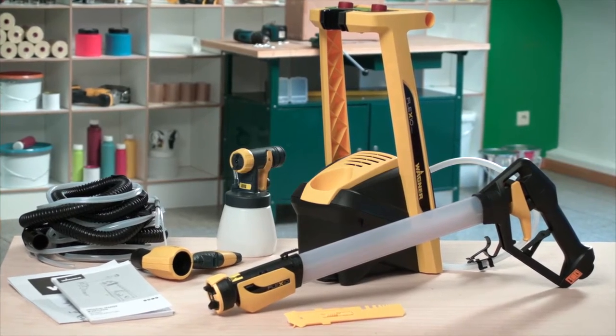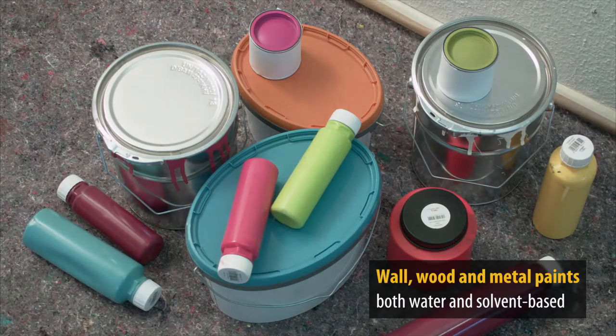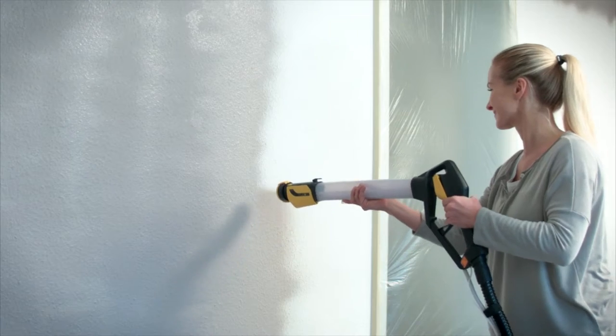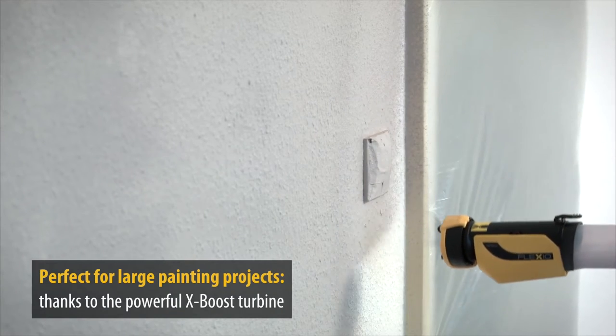The W950 is a universal spray system. The Spray Lance is designed for wall paints and the included spray attachment is suitable for both water and solvent-based paints. The X-Boost High Performance Turbine makes the powerful system ideal for large projects.